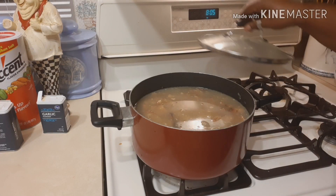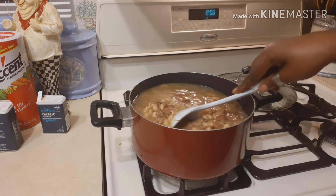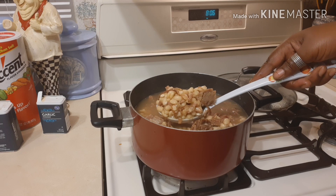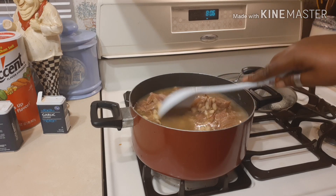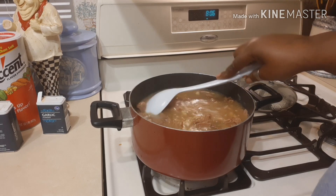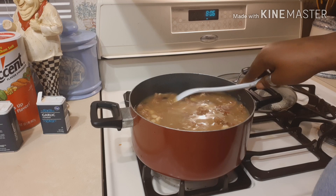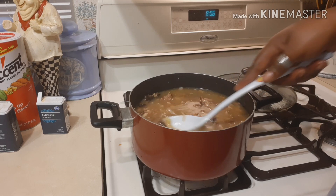We're back checking on the beans. I did have to add a little more water and turn the fire down. Initially when I start beans I get them to boiling and then turn the heat down midway through. When I tell you it smells so good — beans are a very good source of vitamin C, and this is something my kids can eat today and tomorrow since I'll be out of town.